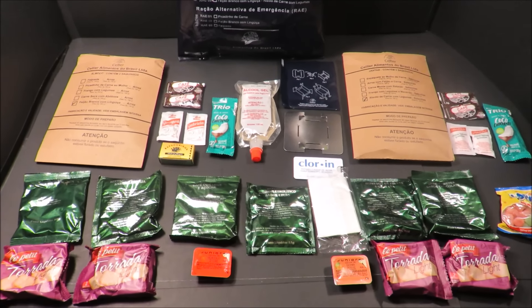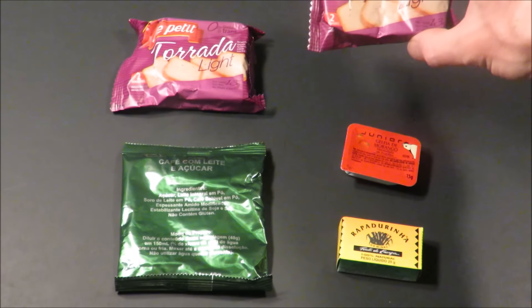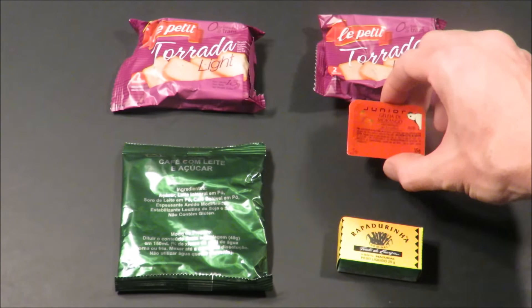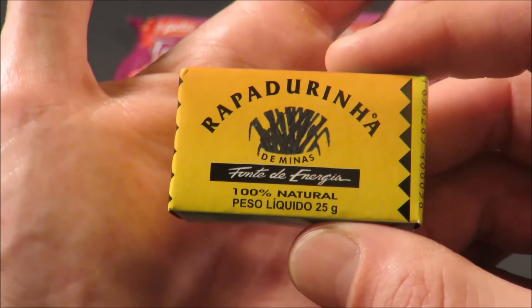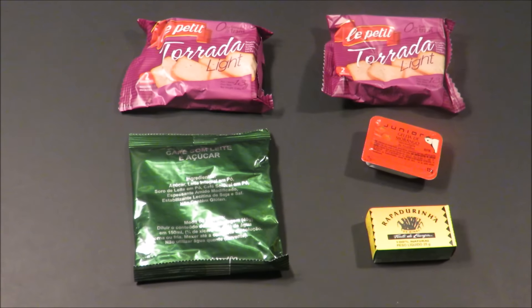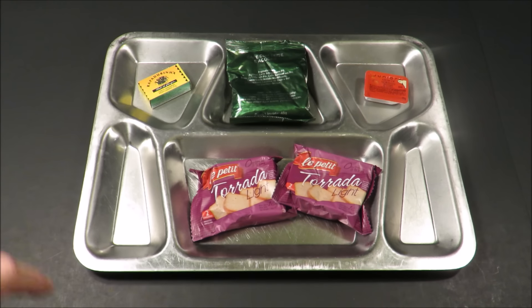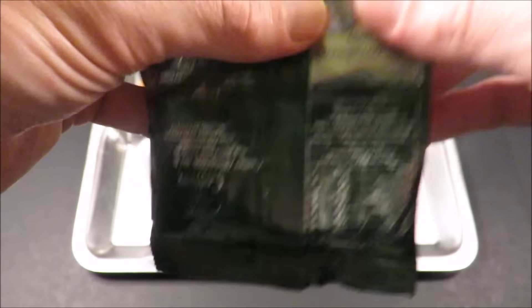So let's first start off with breakfast. This ration calls for a small breakfast — we're going to be starting off with this toasted light crisp bread, strawberry jam, these little jelly bars, and this all-in-one coffee. Let's get this out onto a tray. Let's first start off with that coffee — it calls for approximately six ounces. A little 40-gram pack.